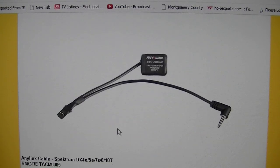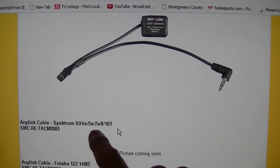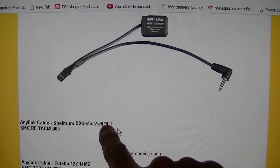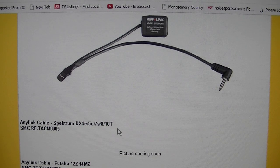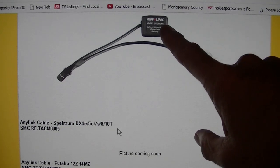The last one, which is of particular interest for this video, is number five — it works for the DX4e, DX5e, DX7s, DX8, and DX10t Spectrum radios. This does not come in the box, and the difference with this one is it has a battery on it, because these radios don't have any power coming out of their charger port. So you need external power to the AnyLink using this battery.